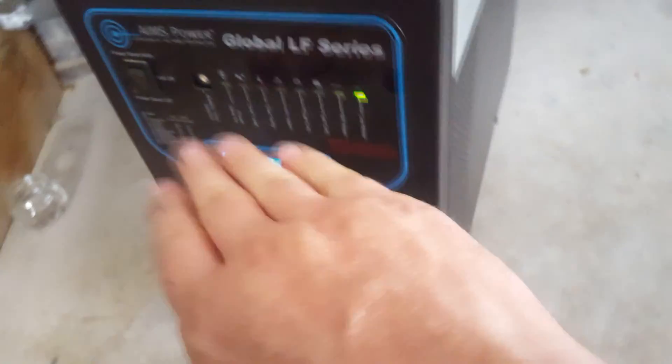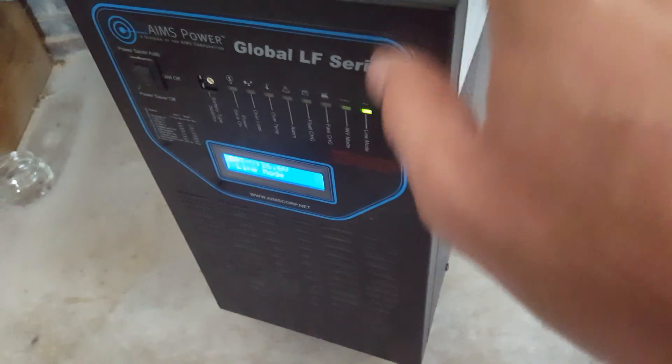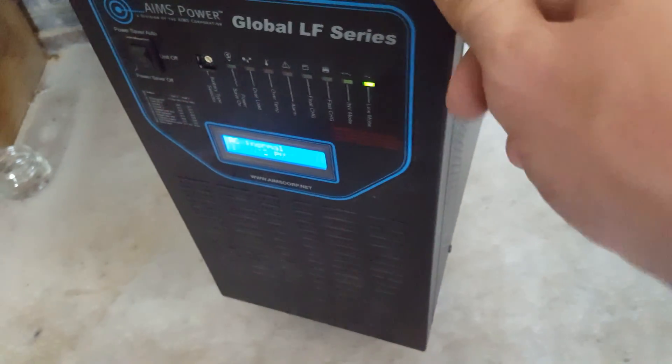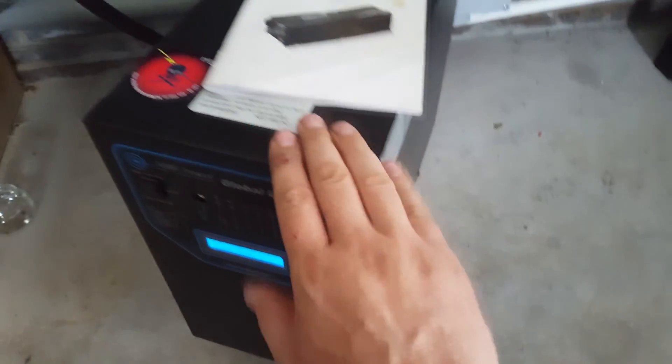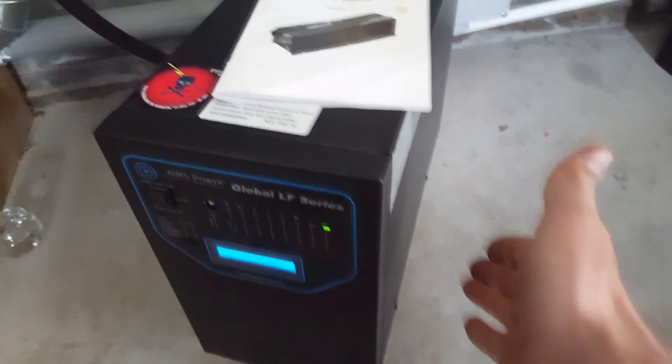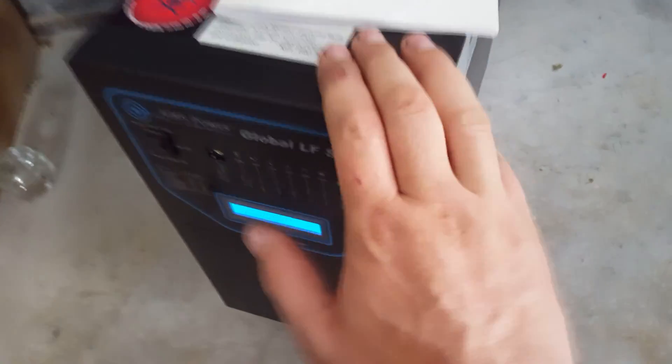The problem is with this inverter — it won't switch to battery priority mode. I started this inverter on a regular basis, running it around February or March. I started this system and ran it, so it's basically brand new, but I bought it about four years ago and the startup was this year.